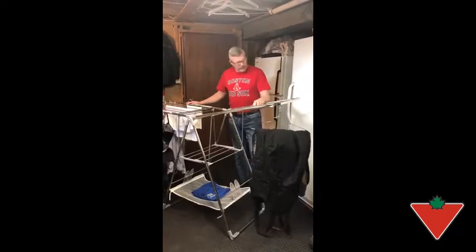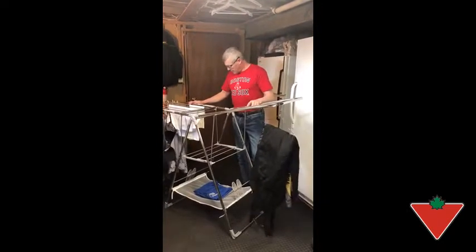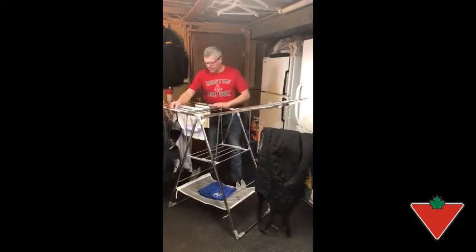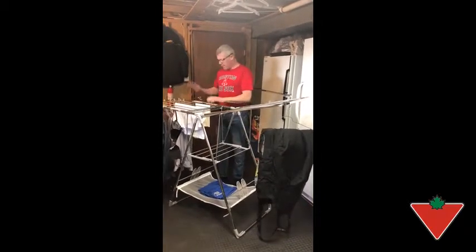The only thing I found that could use improvement would be these little clips for your delicates and stuff. I found a couple of times when I folded it up, they popped off.